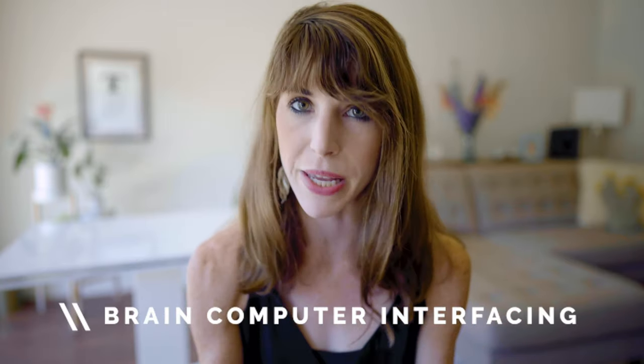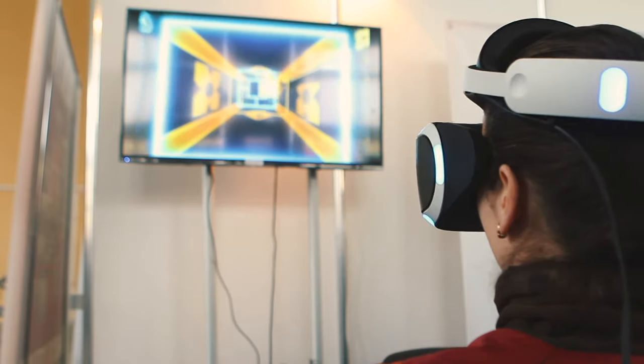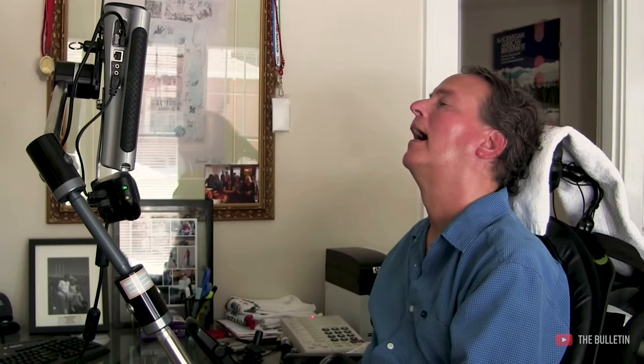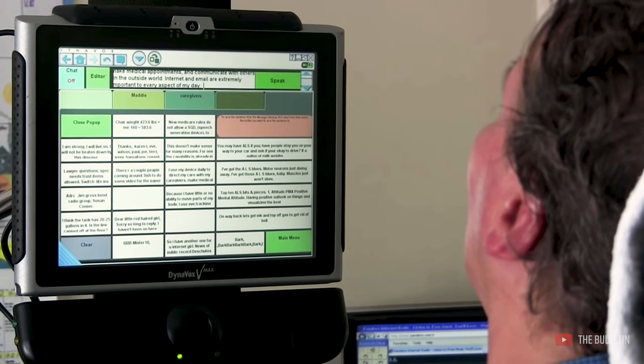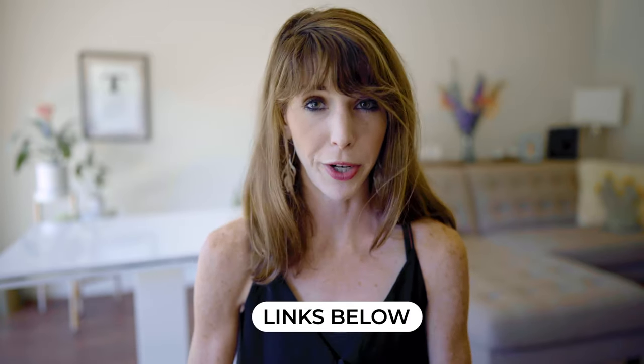The second group of people this would be great for is people interested in using what's called brain-computer interfacing, or BCI. By this I'm talking about the ability to translate your brain signals into actual commands on a computer or another device. This is some really cutting-edge technology for people interested in virtual gaming, or even people with neurological disorders that don't have the ability to communicate through speech. This is not considered a medical device, but there is a ton of research being done on BCI technology, and I'll link to some of those in the show notes below.